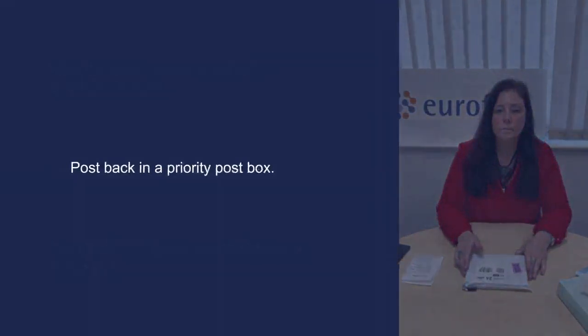Post back in a priority post box. Details of your nearest priority post box can be found on the Royal Mail app or Royal Mail website. Tests should only be posted Monday to Friday. Royal Mail does not offer Sunday deliveries or pick-up, therefore kits should not be put in a post box on a Saturday or Sunday.